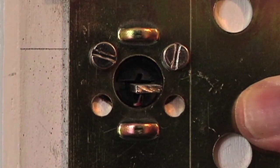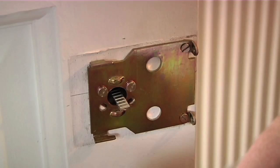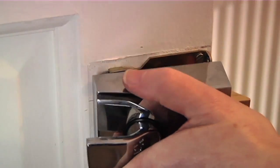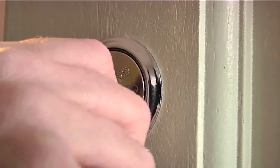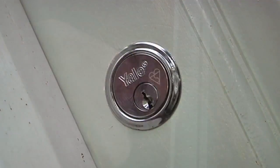These screws may need to be cut down depending on the thickness of your door. Fix the night latch back into position and check it operates correctly before closing the door. Your new British Standard Rim Cylinder is now fitted.